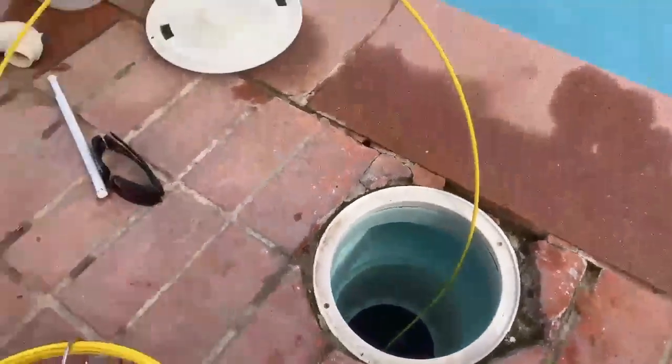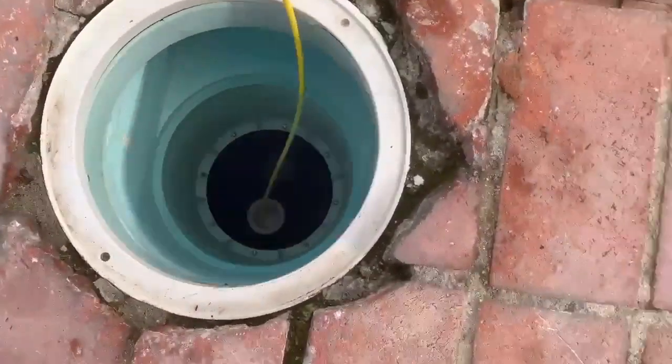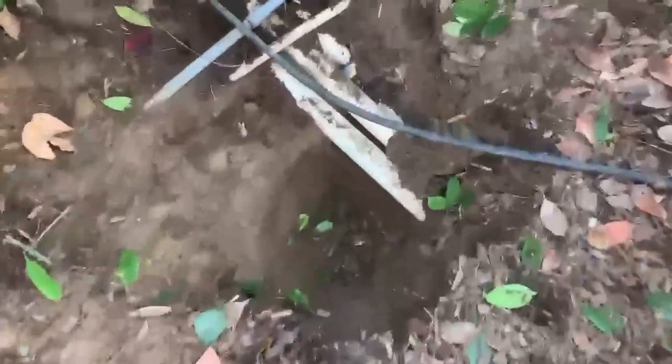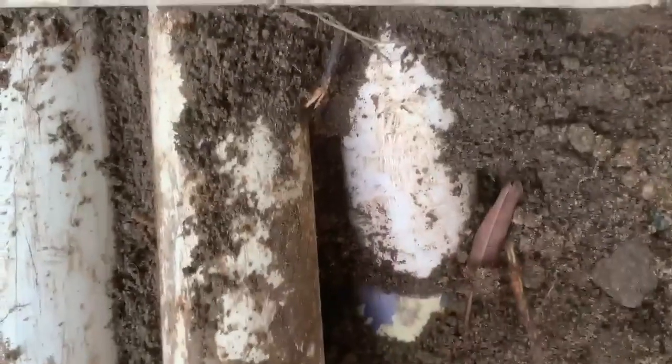We took our camera from Leaktronics, put it down the pipe, and then scanned it with our Leaktronics scanner, and it brought us to this area right here. With our camera, we could see that there was flex pipe in the line, and you could see somebody probably made a repair at one time. This is flex pipe, and you can see it's seeping a little bit of water right there — that's where it's pulling in the air. So we're going to get this cut out and get this pool squared away.